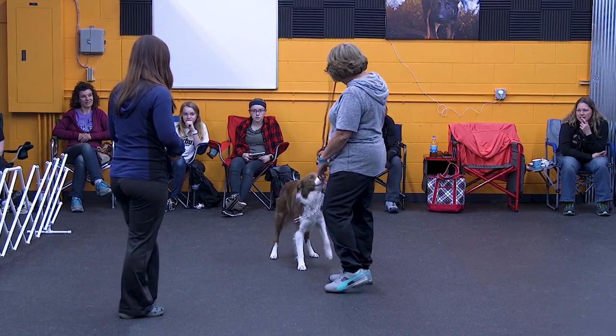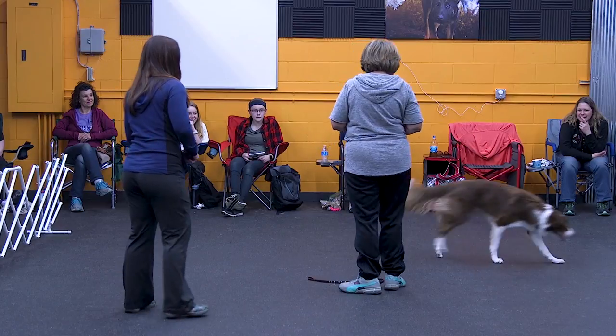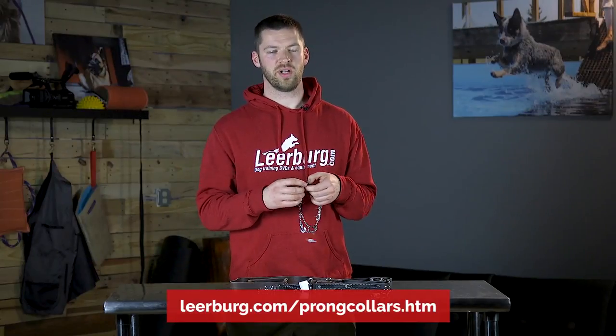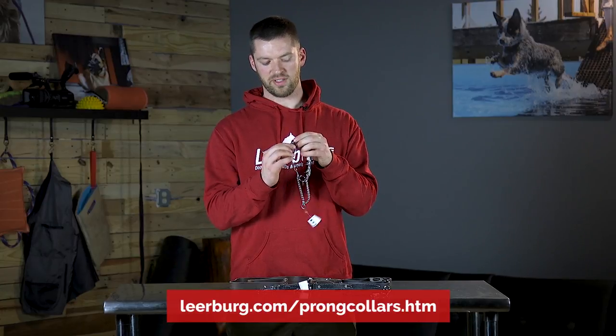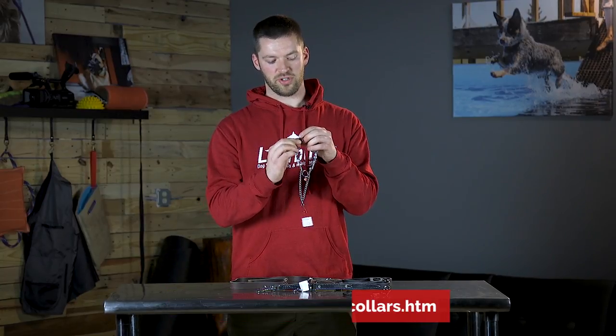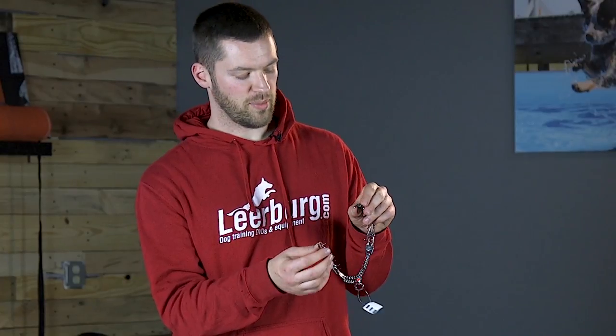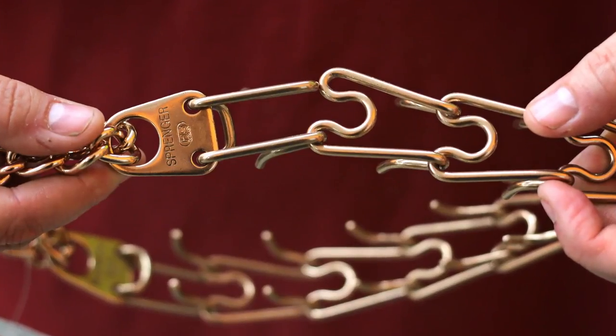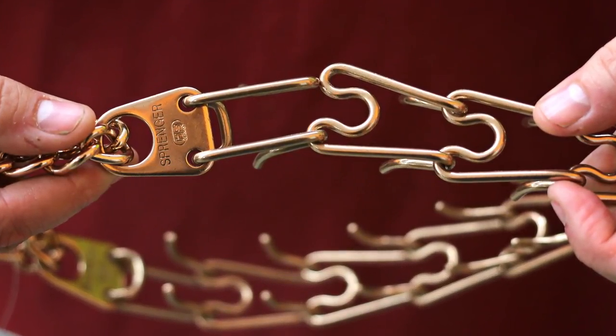We want to make sure we have a backup collar in the event that the prong collar comes undone. Some of the reasons a prong collar can come undone: over time the links can get pushed together too much and lose their shape. Another reason is if we accidentally put just one link in as opposed to both — it will feel like it's together when it's on your dog, but will very easily come apart.